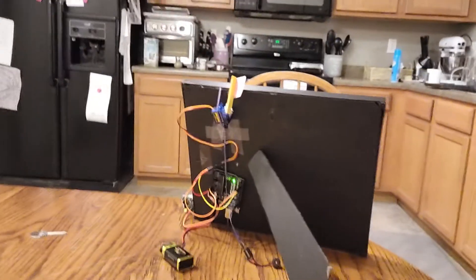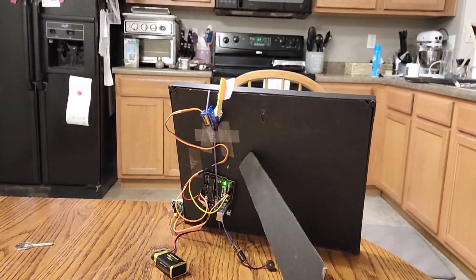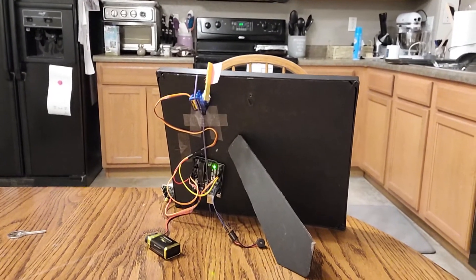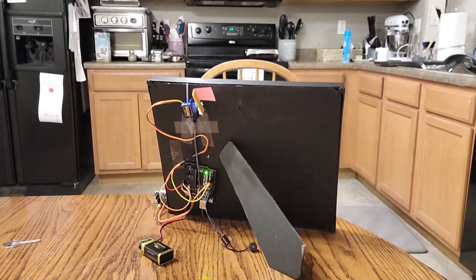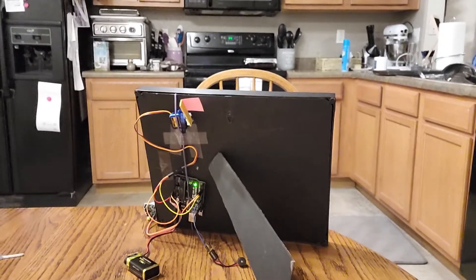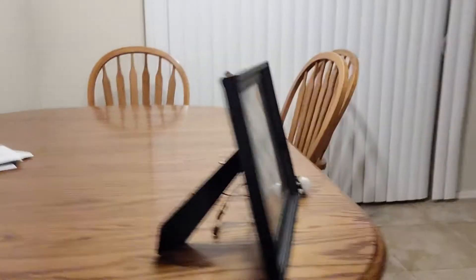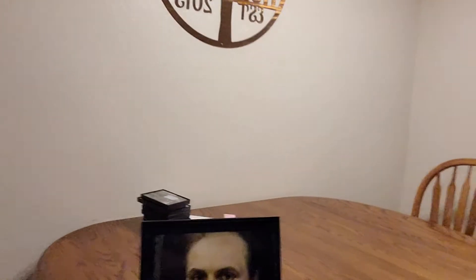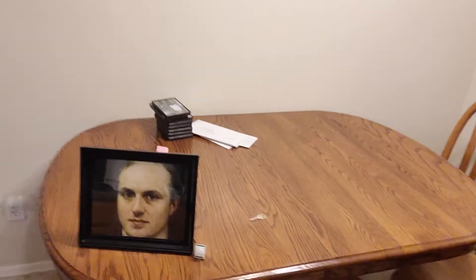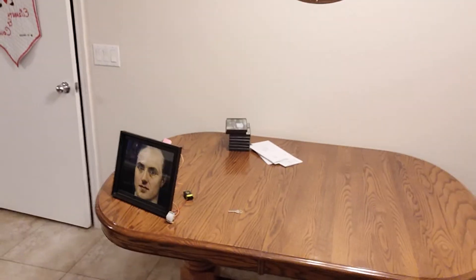I'm gonna let it boot up and it should play at the beginning — yeah, cool. So now it's reset and ready to play. It's not going to do anything until I walk in front of it.